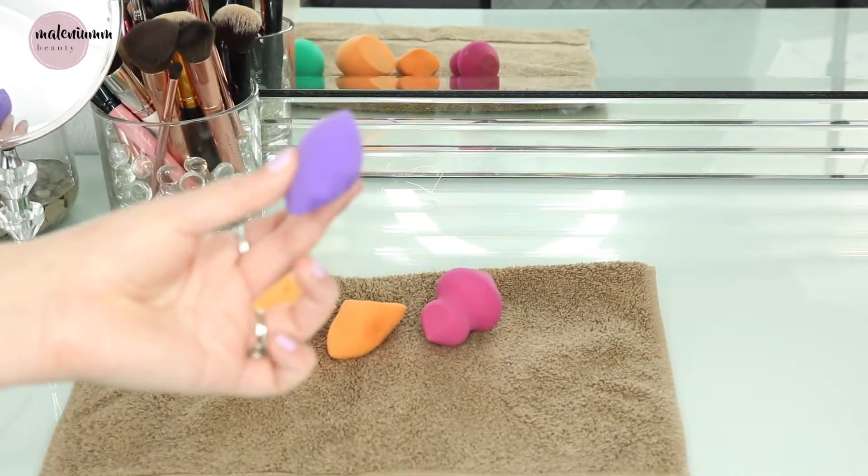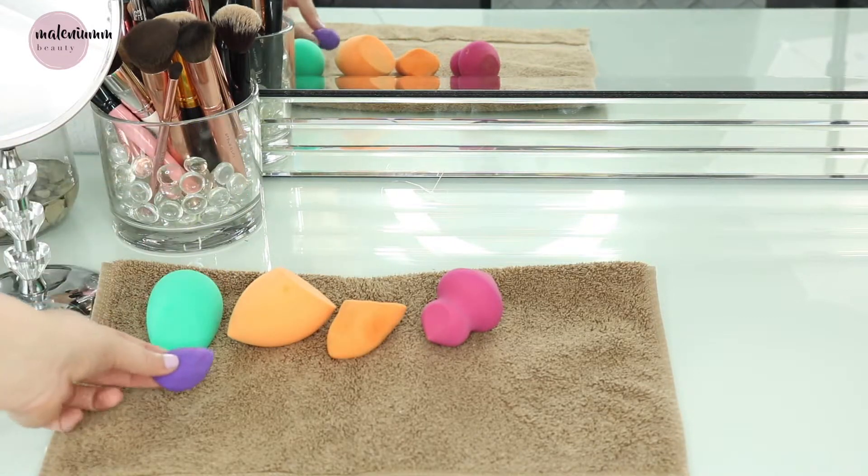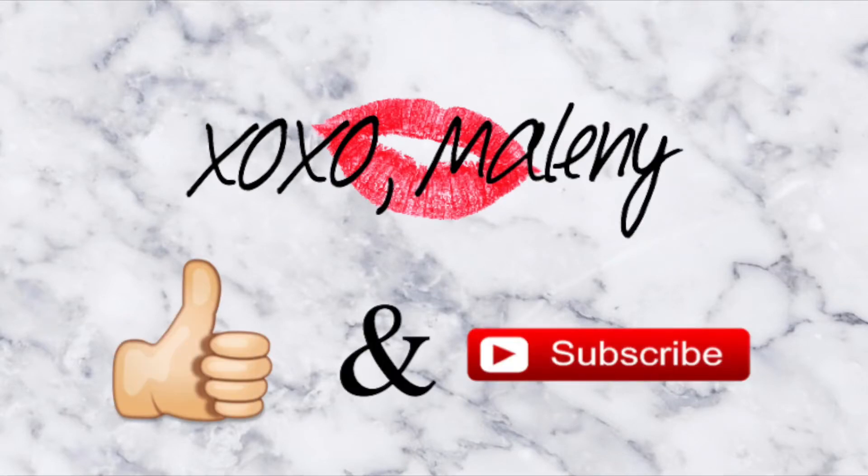If this was any help to you guys, make sure to like my video and subscribe if you haven't already. Thank you so much for watching and I'll talk to you guys next week!